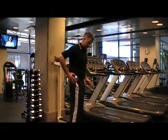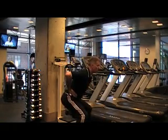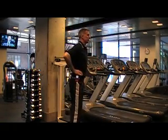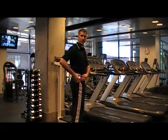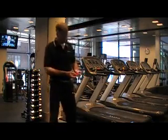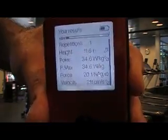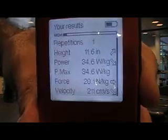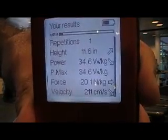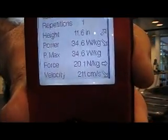I'll wait for the beat, drop down, hold, jump out, and come back to resting position. The double beep means the protocol was finished successfully. Once again, I have some instant results. Starting from a static position, my jump height is 11.6 inches, power 34.6 watts per kilo, force 20.1 newtons per kilo, and velocity 211 centimeters per second. I'm going to go ahead and save that information.